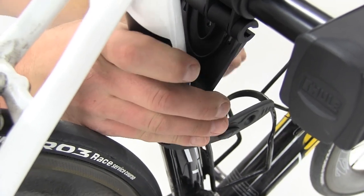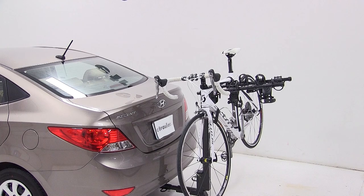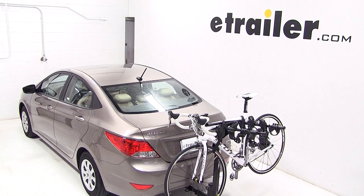And with that we're all loaded up and we're ready to hit the road. That concludes the test fit of the Thule Hitching Post Hitch Mounted Bike Carrier, part number TH934 XTR, on our 2013 Hyundai Accent.